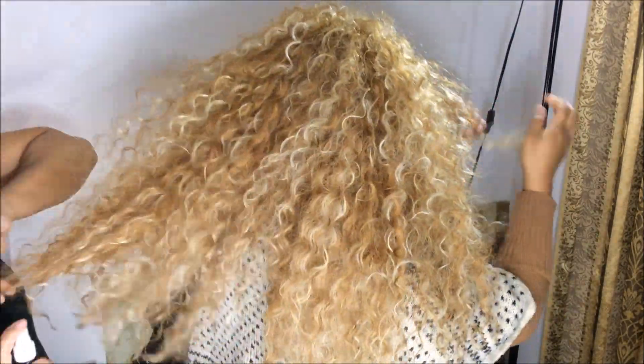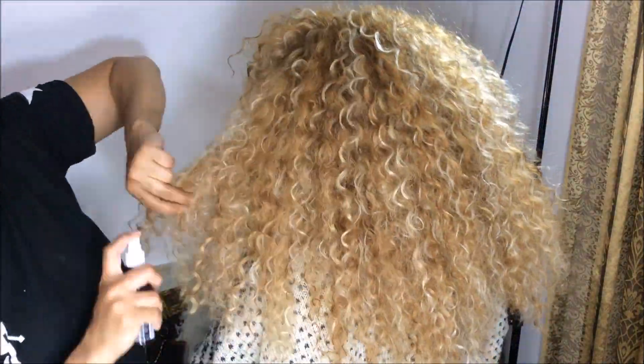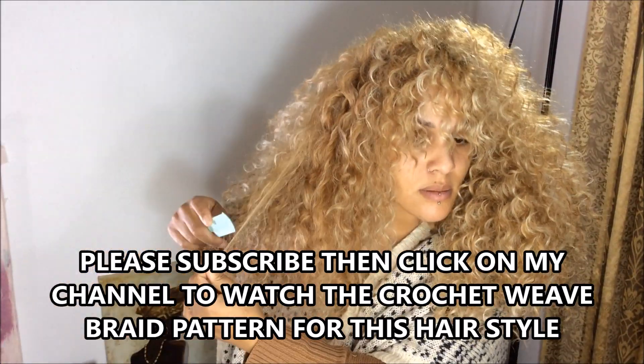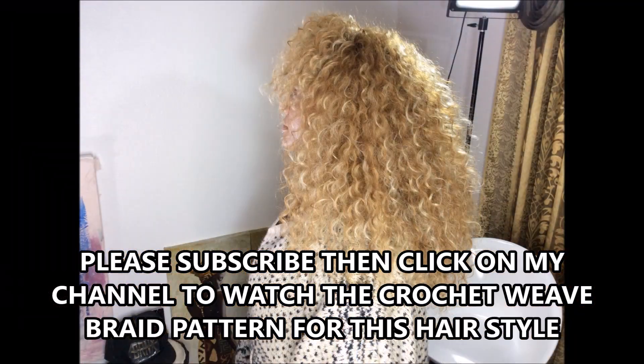Any questions, I will answer them — just write in the comment section below. Please subscribe. Thank you.